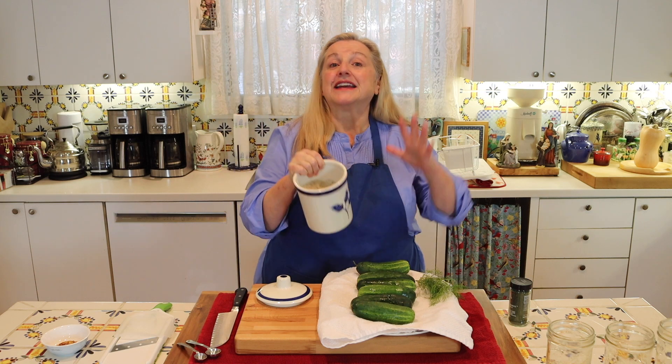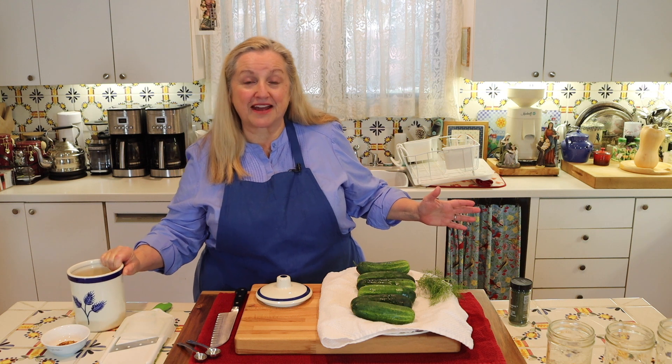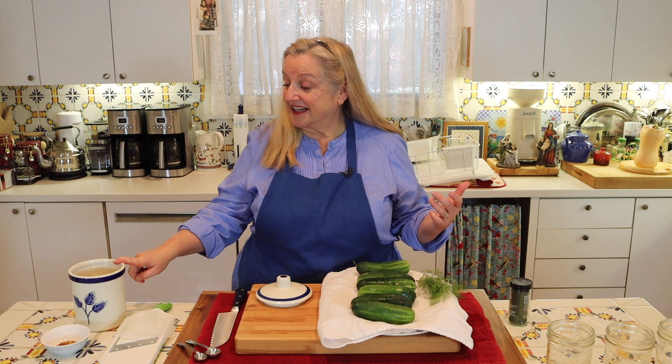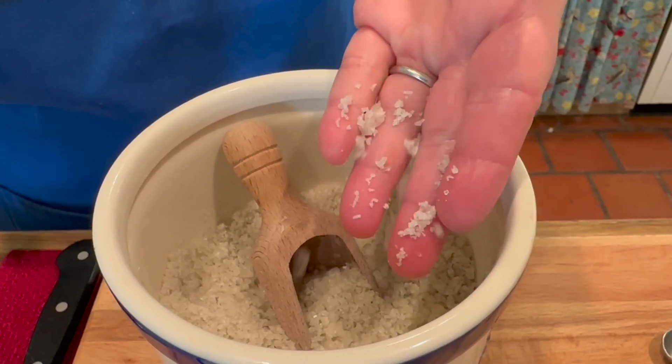You're going to need some salt, and you want to make sure whatever you have is just salt — you don't want table salt that may have anti-caking agents or other chemicals. What I'm using is coarse gray sea salt, but you can also use fine grain sea salt, pink sea salt, or the real salt. That would work fine too.